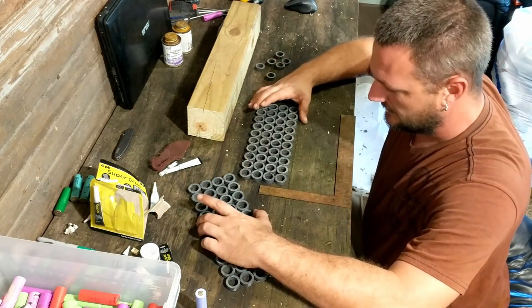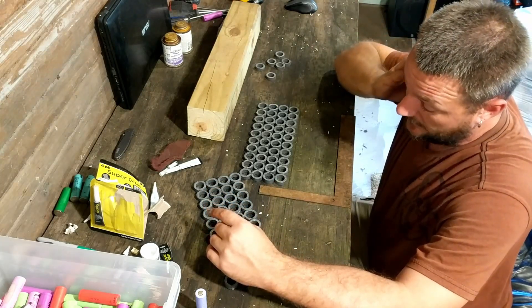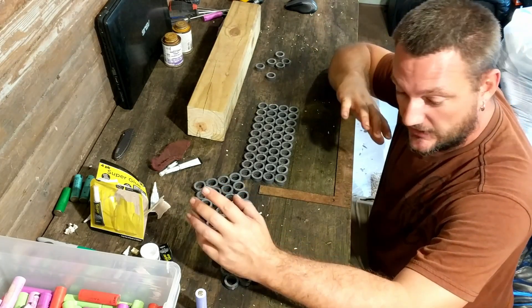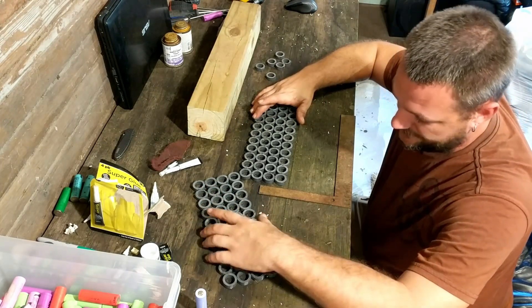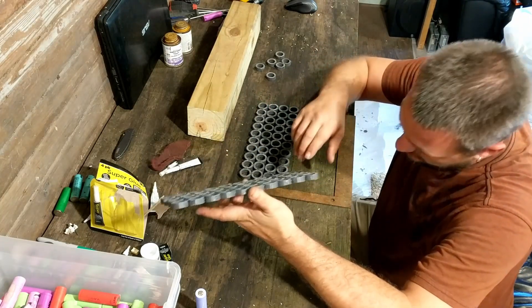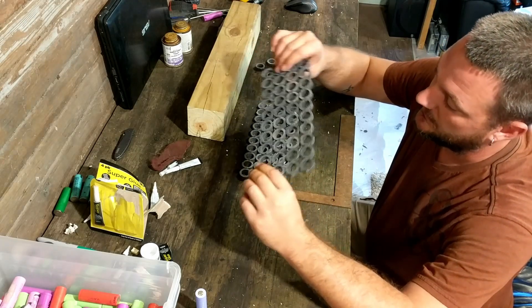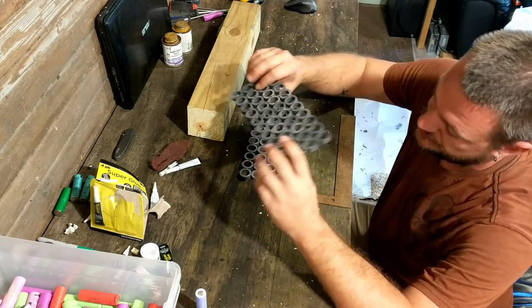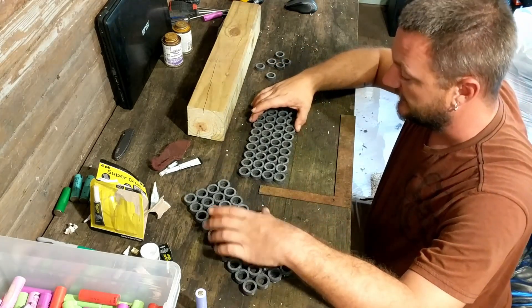I'm going to let these sit up, and then when they're nice and dry I'll go ahead. I've got one out there right now testing - I went ahead and spray-painted it. I'm not a big fan of the writing on here. I guess I could have turned them so that only the gray was showing, but I also do like the look of the black that it's turning out to be.